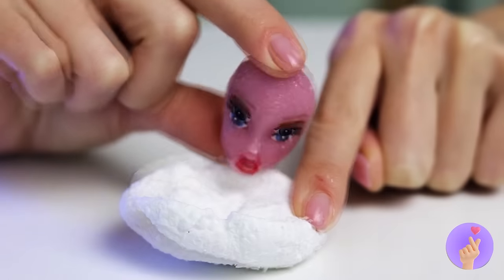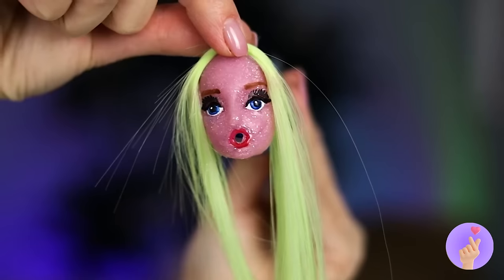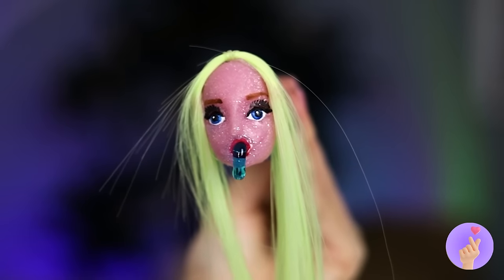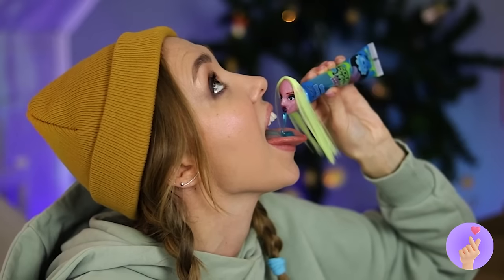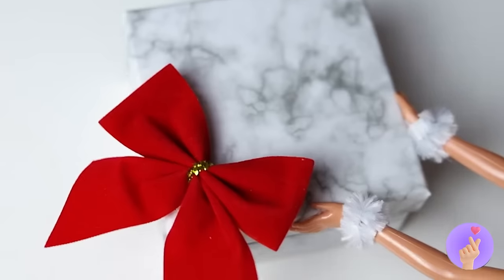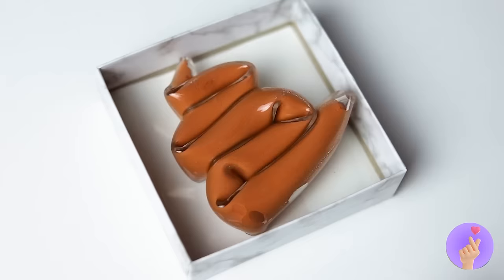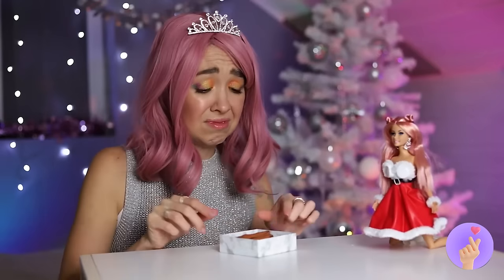Two heads are better than one — and with a few finishing touches, she's our new jelly dispenser. Someone's got a present. Did you keep the receipt? Maybe it just needs a special touch.